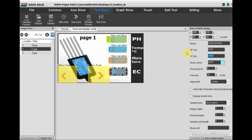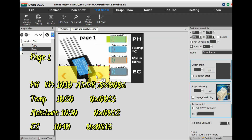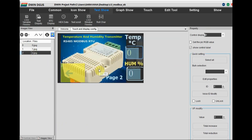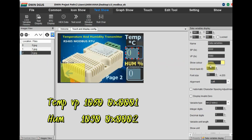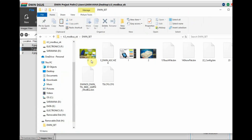In page 1, assign VP addresses: 1010 for pH, 1020 for temperature, 1030 for moisture, and 1040 for EC. These are user-defined — you can assign any values below 5000. Note these VP addresses carefully, as we must relate each VP address to the corresponding hex register address of the sensor. The register addresses are: 0x06 for pH, 0x13 for temperature, 0x12 for moisture, and 0x15 for EC. In page 2, for slave address 2 (XYMD02), VP 1080 is for temperature and VP 1090 is for humidity.